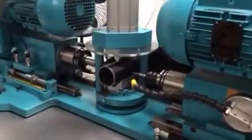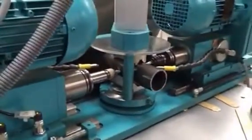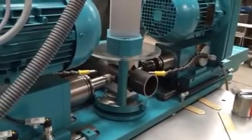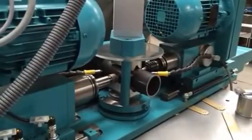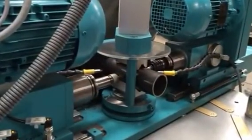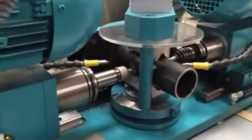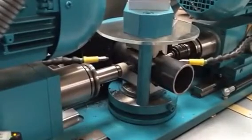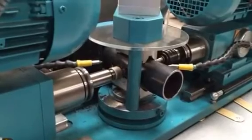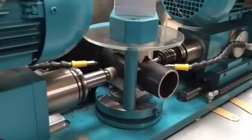Here we go. If the wheel's getting nice and orange while we're punching the hole, that's ideal. If it's not turning orange, we're advancing too slowly.